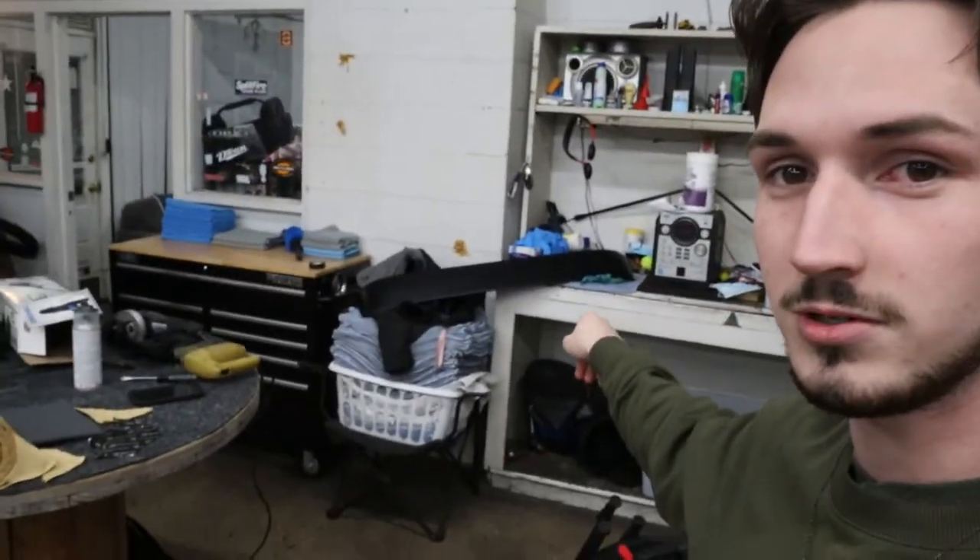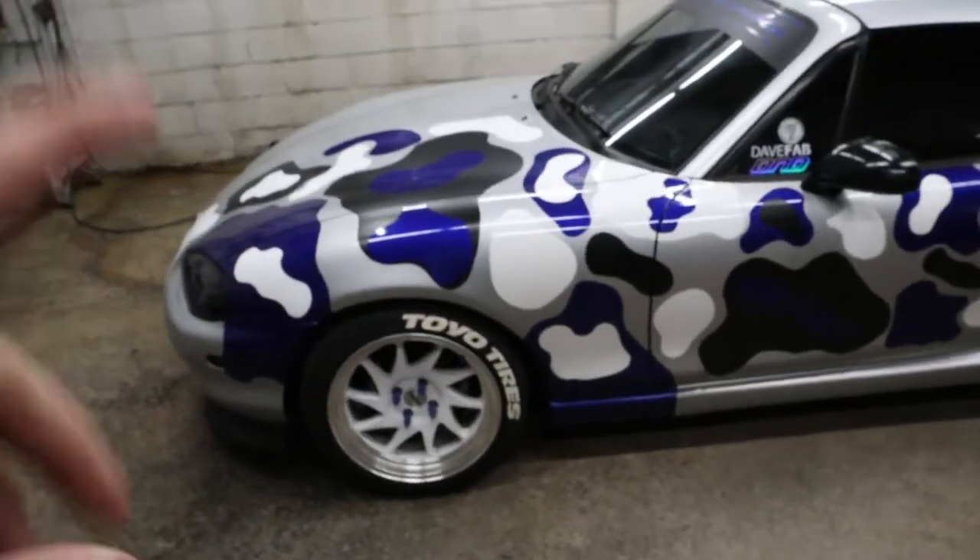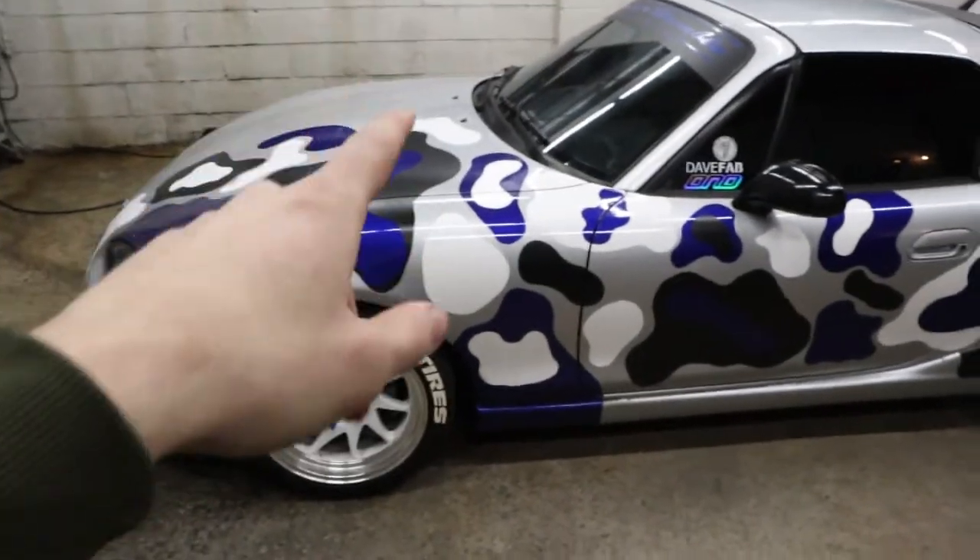All right guys, we're back. I'm at my buddy Austin's shop right now because it got too cold outside and he's nice enough to let me come here and paint the hardtop spoiler. This is his NB — he's over there hiding behind the trunk. This thing is clean as hell; he did most of this wrap, I helped him a little bit, but he's put a lot of work into this thing.